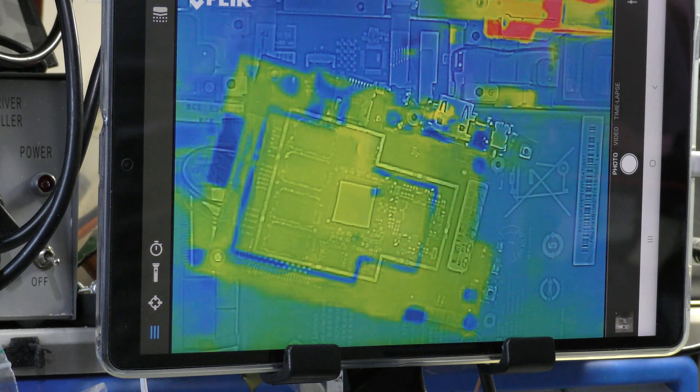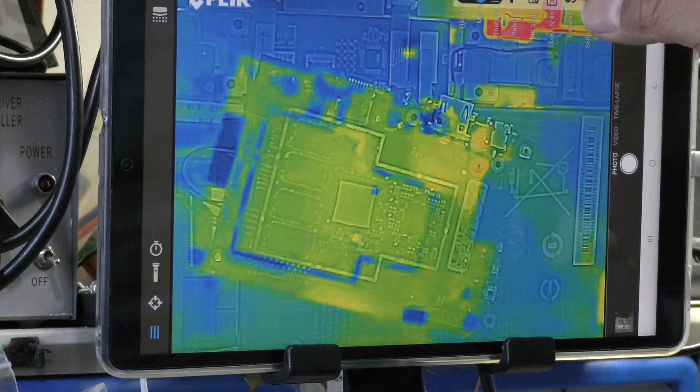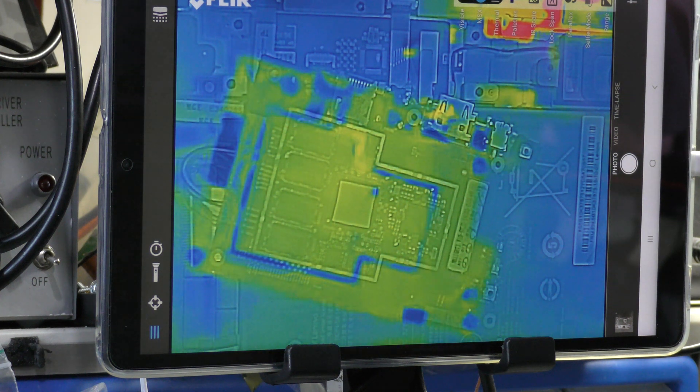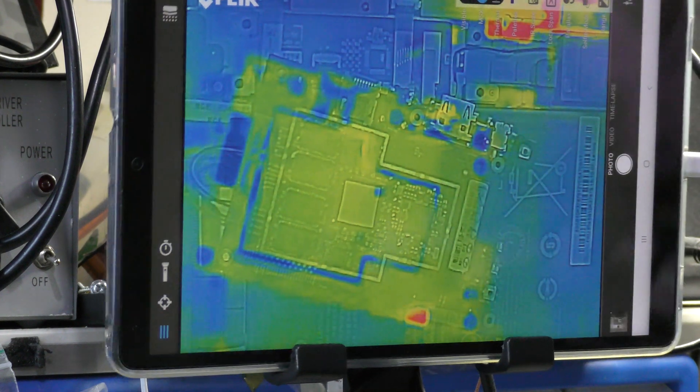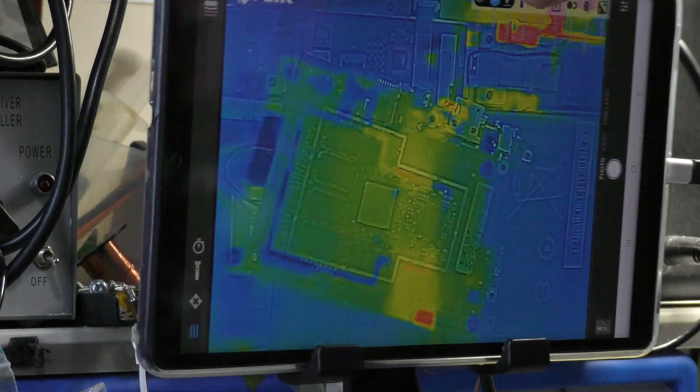So I'll be using a thermal imager to try and find out what's wrong with this unit. I'm using the Flir One Pro. I've got a Samsung tablet with a custom design stand so I can swivel this around.